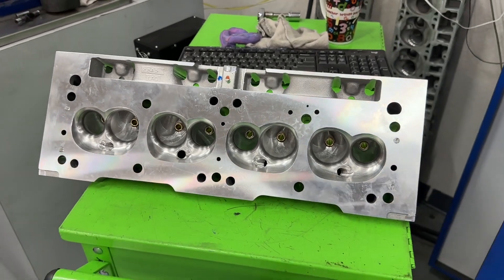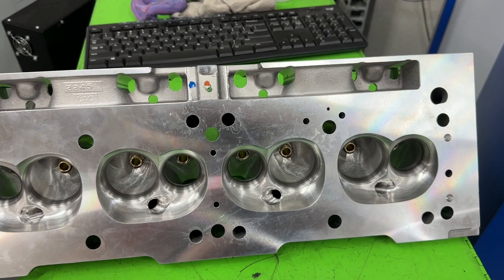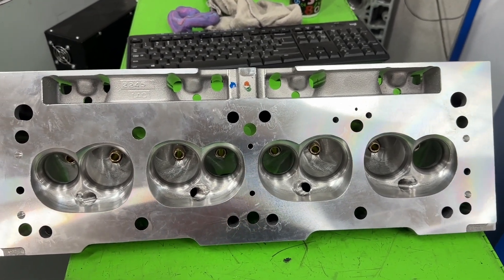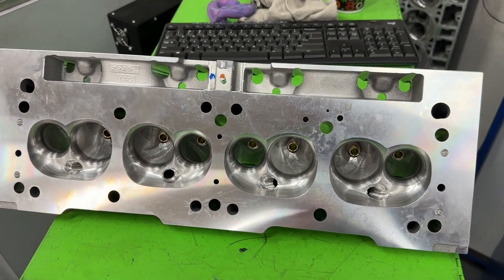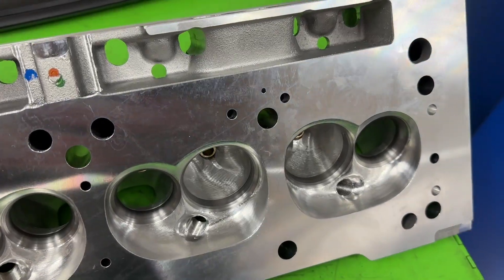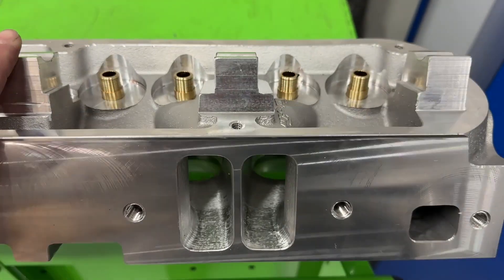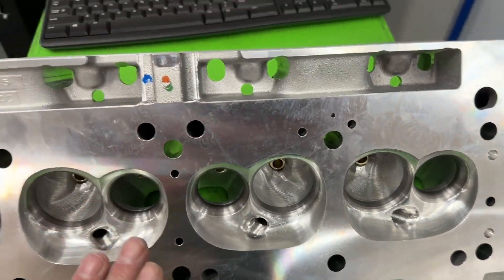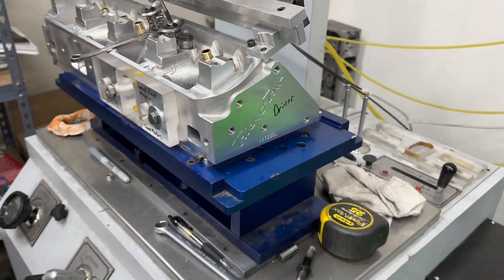I'm going to show you on video what's going to happen. You might be wondering about these small block Mopar heads — today's video was going to be a whole product review of this head. I just don't have time; I'm already way late in the day. Remember, I don't make my money primarily off YouTube — I make it off working on cylinder heads. So you'll get a video on these, just not today. But it's a very nice head — a Trick Flow 190CC CNC ported head.